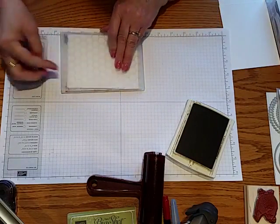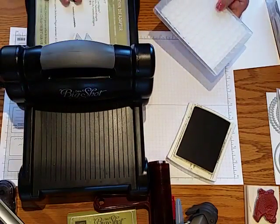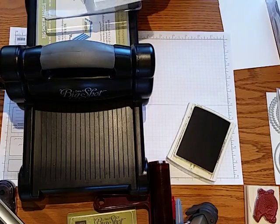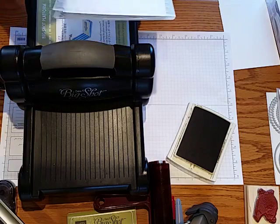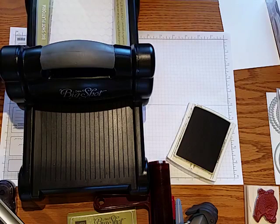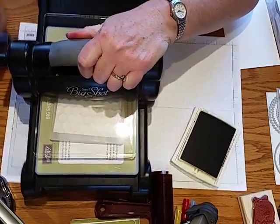Because these dynamic folders are thicker, when you put it through your Big Shot you're actually only going to use one of the plates. Normally you would use a sandwich of two plates with your folder in between, but because this folder is thick you only need one. So go ahead and put that folder right on top of your plate, then put your one clear plate on top and run it through.